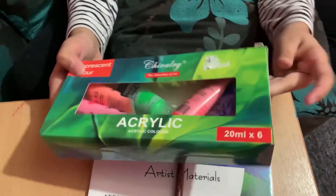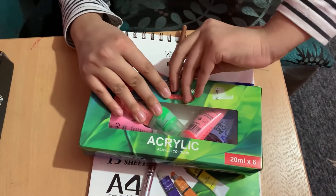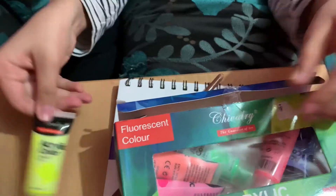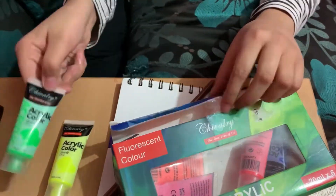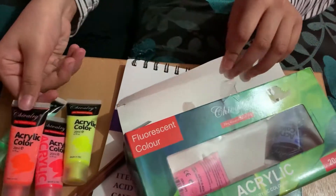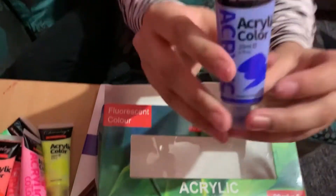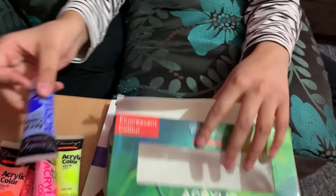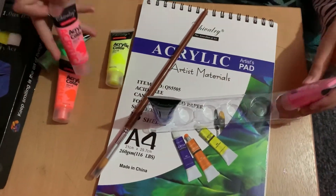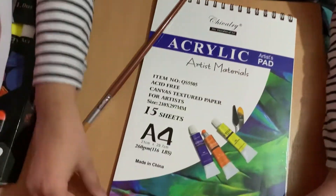Now here's the paint. Let's open this. Here we have some light yellow, a nice light green, some neon pink, some neon orange, and some more neon pink - but this is brighter. I like this colour, do you? And last but not least we'll be needing this colour - it's blue. This will be perfect for our painting.